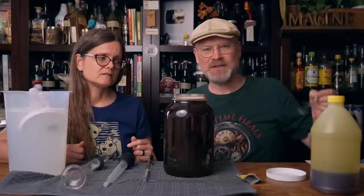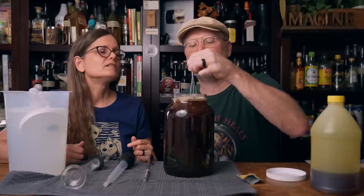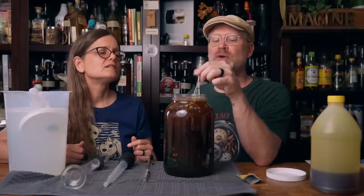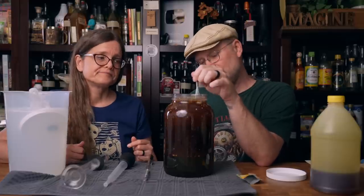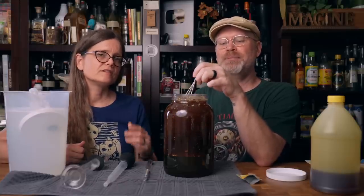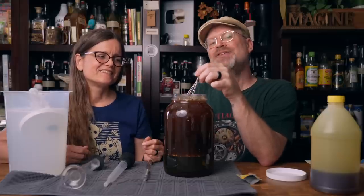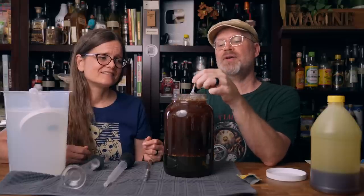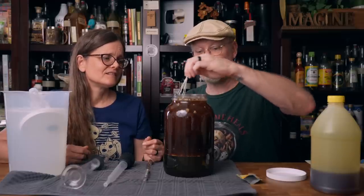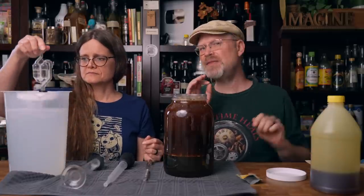I don't mix them in anymore, except this time I'm going to because the surface tension was not allowing it to fall in. Not mixing the honey — what that's going to do is kind of make a forced step feed, because the yeast can only get to so much honey at a time. They're going to only consume what they can, then go to the next step, and it usually results in less stress on the yeast. We'll find out, because sometimes that's a very good thing, especially in a brew that could be a little on the acidic side, like coffee.